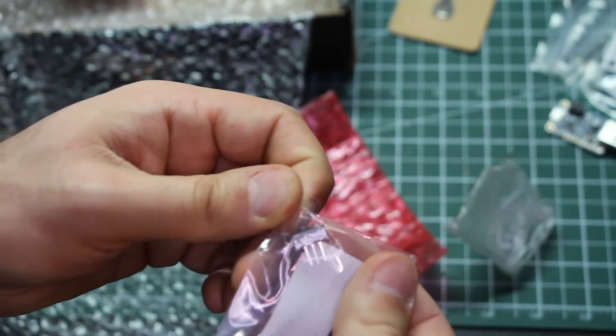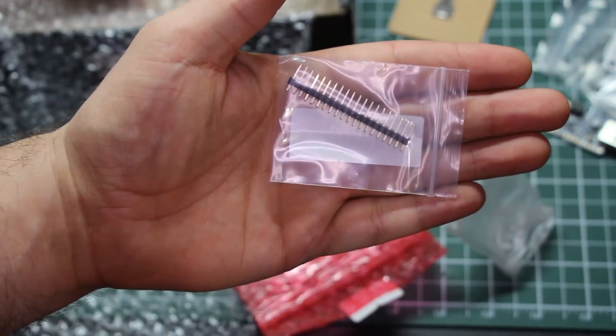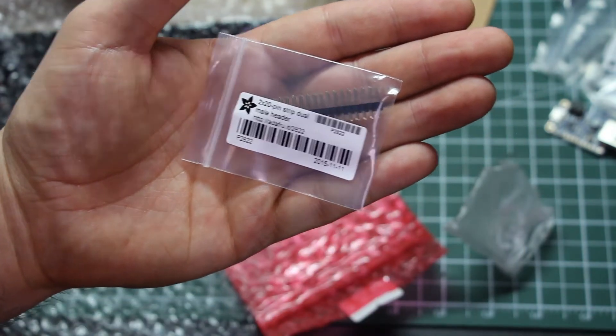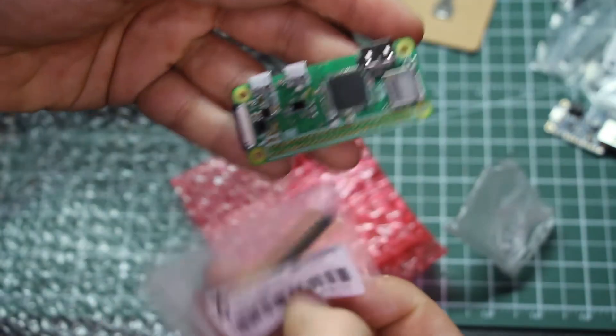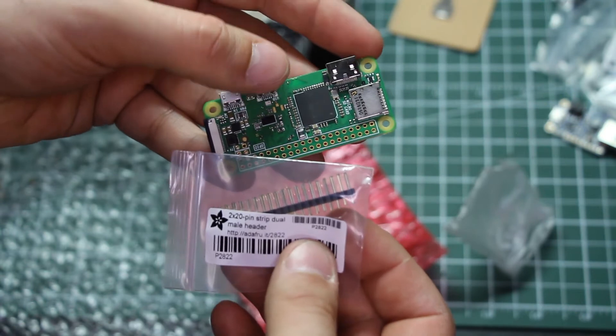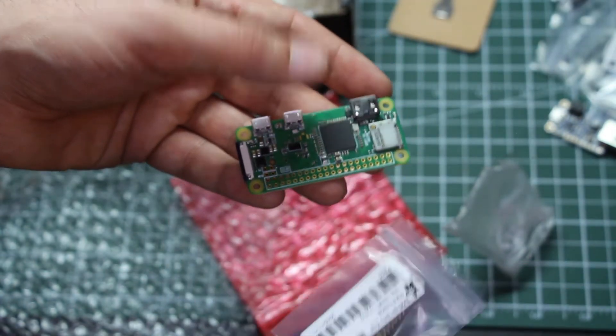Here's a thing — it's a 2x20 pin strip, dual male header. This is going to bridge all these little pin holes — you're gonna just shove them in pretty much. These pins go into here and then connect to something else.